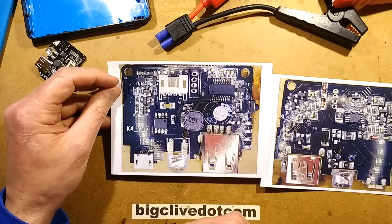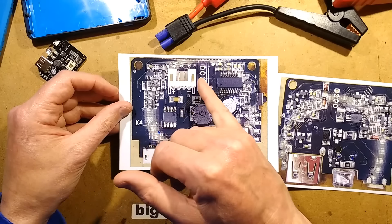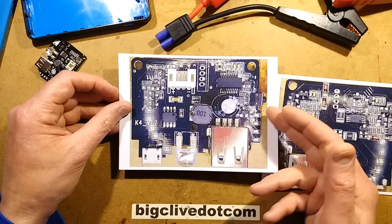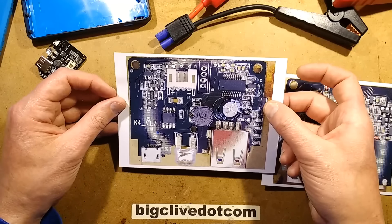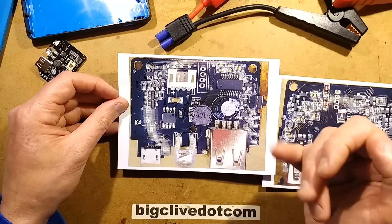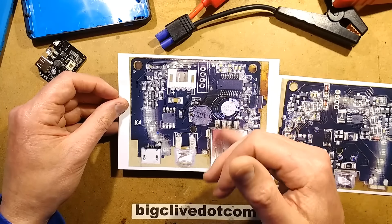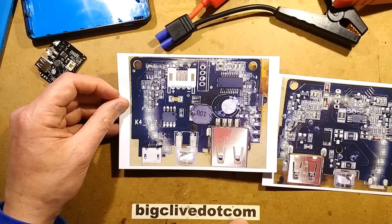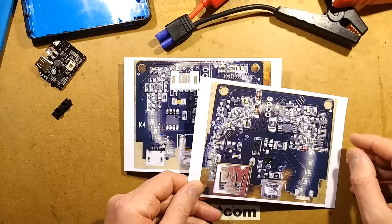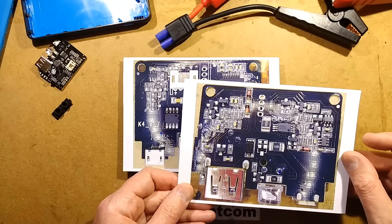I couldn't find any data on that chip, which is disappointing. I'm guessing the inductor may actually be pressed into action a second time to regulate the voltage down to 5 volts for the output, but I wasn't able to test that because I haven't been able to get the output to activate. The switch seems to connect to transistors - I'm not sure if they're being used as diodes. There are two MOSFET packages, a dual MOSFET, right behind the cells, which had me thinking they might be switching the cells, but it doesn't appear to be the case.